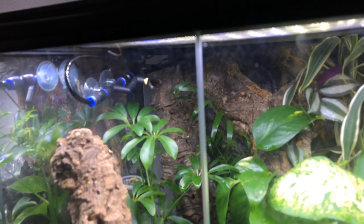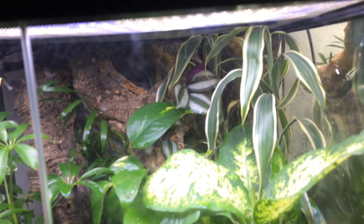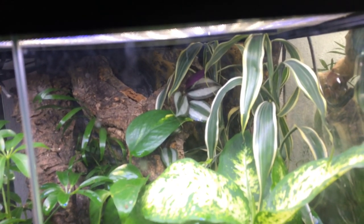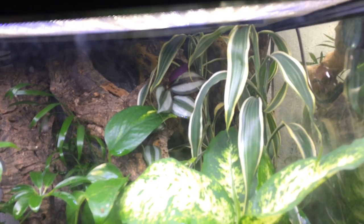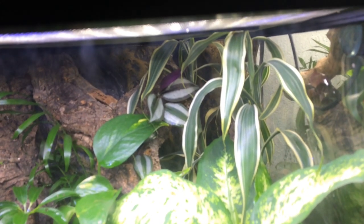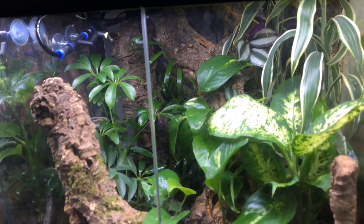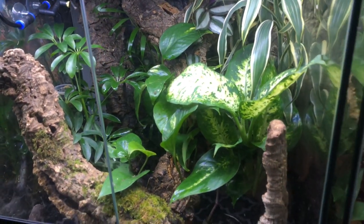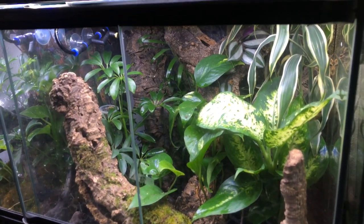I've also added another larger piece of cork bark going up the left-hand side of the tank. There's a plant in the back with big leaves — I think it's called a lucky plant, in the bamboo family. I did research it before getting it but I've forgotten most of the information. If you're interested just comment down below. I'll get the crested gecko out to show you guys and hopefully get him eating, though he is quite shy.